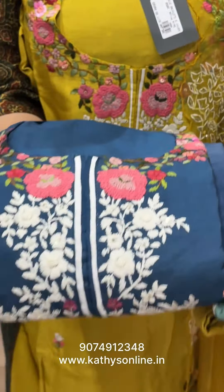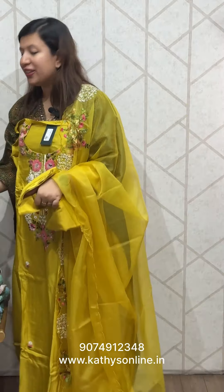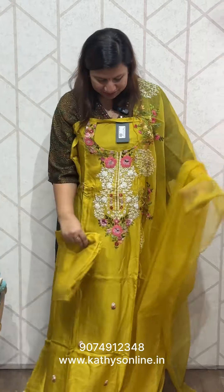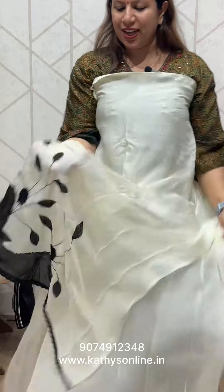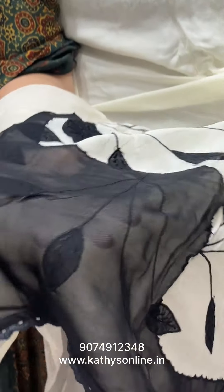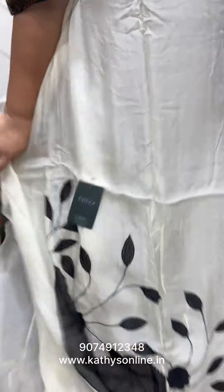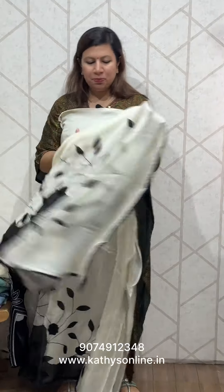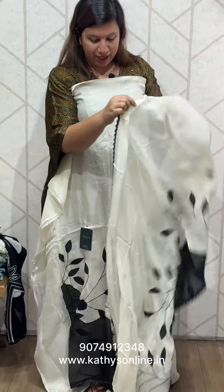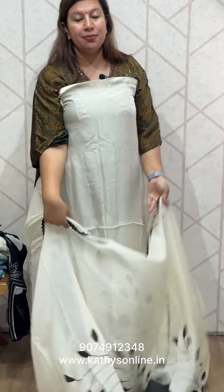Closer view, open pictures. The website address is www.kathisonline.in. This is cream color organs, organs are black, applic work. It comes with lace on four sides, crochet, black color.